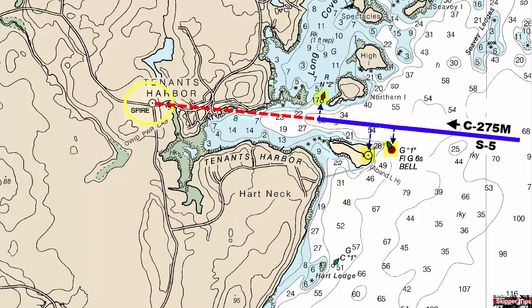As you sail along your head bearing line, check the GPS and depth sounder to verify and confirm your position. Note how the 30-foot depth curve surrounds the head bearing line on our approach — we want to stay in water deeper than 30 feet until we reach the dashed line plotted on the track. Note how the cartographers have also plotted the 18-foot and 6-foot depth curves deeper inside the harbor.